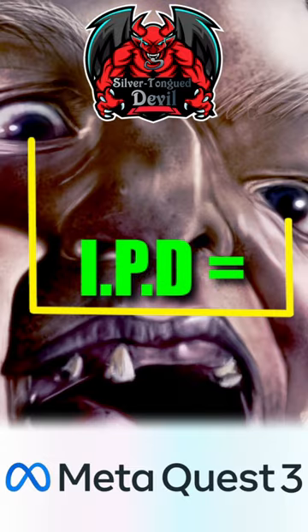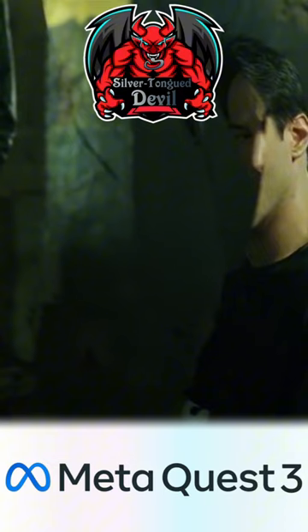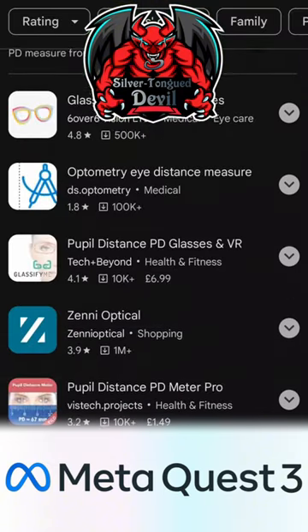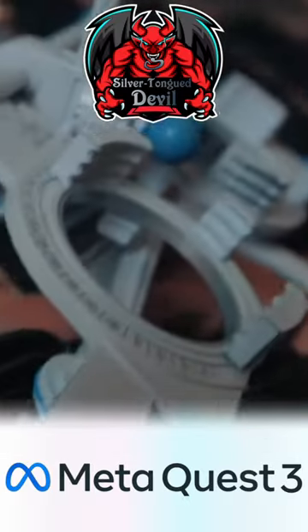Better yet, get your IPD measured. You can find yours by measuring from the centre of one pupil to the other using a tape measure or ruler in the mirror. There are also plenty of apps that will allow you to measure your IPD, or you could ask for your IPD to be measured at your next optician's appointment.